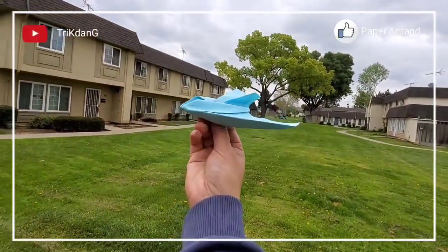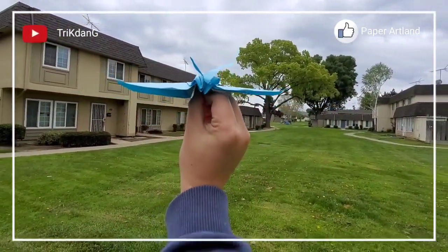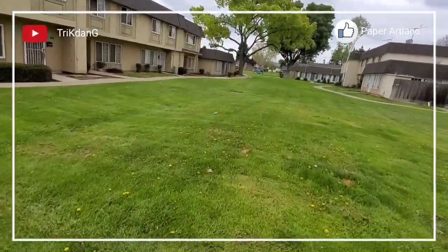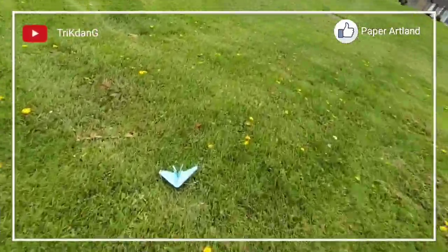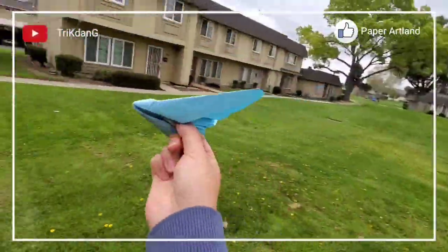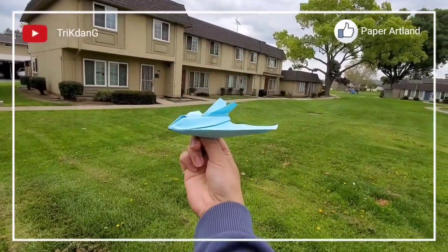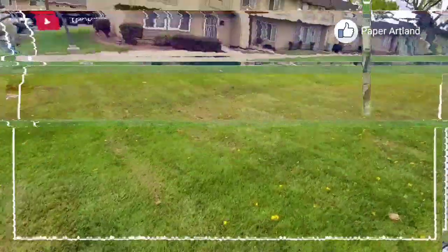Hold the plane right here, angle up about 30 degrees. When you throw the plane, if you don't throw it straight, it will crash. So let's try it one more time. Wow, wow, wow!